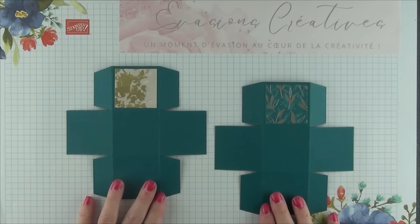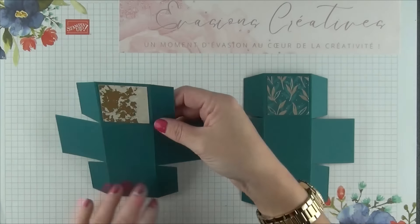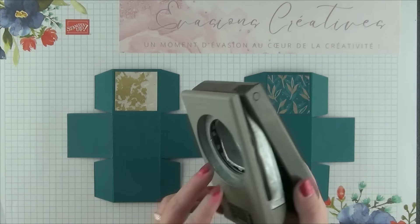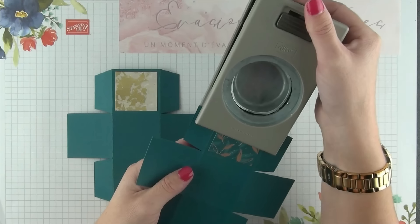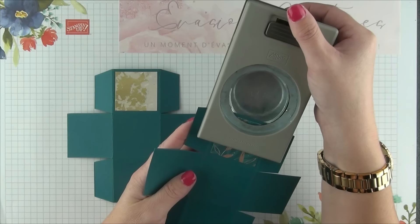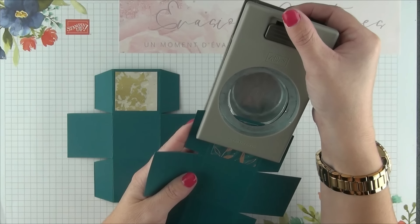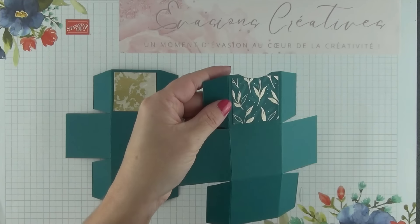Une fois tous mes petits morceaux de papier à motifs collés, voici ce que nous obtenons pour la version pom-pom, mais également pour la version beige. La prochaine étape, à l'aide de ma perforatrice de pouce, je vais perforer sur le haut, simplement pour avoir une petite encoche, une petite poignée, qui nous permet ainsi de sortir et d'entrer beaucoup plus facilement chacune de nos boîtes. Et je fais exactement la même chose sur toutes mes boîtes.